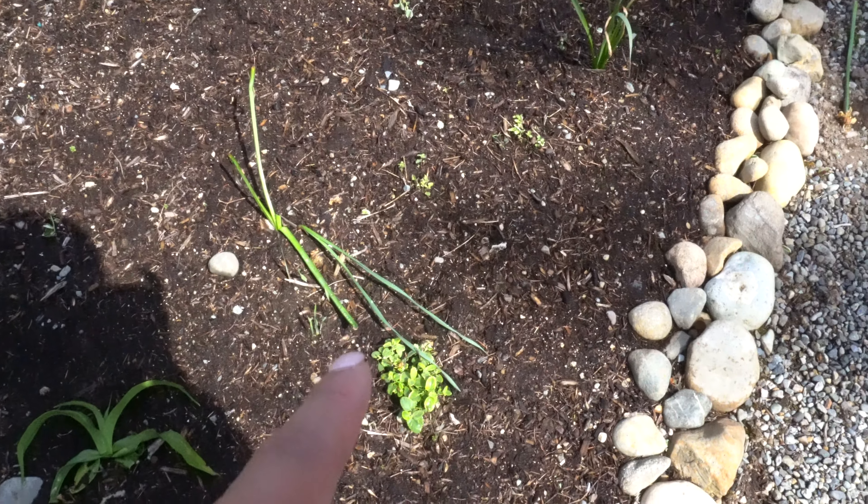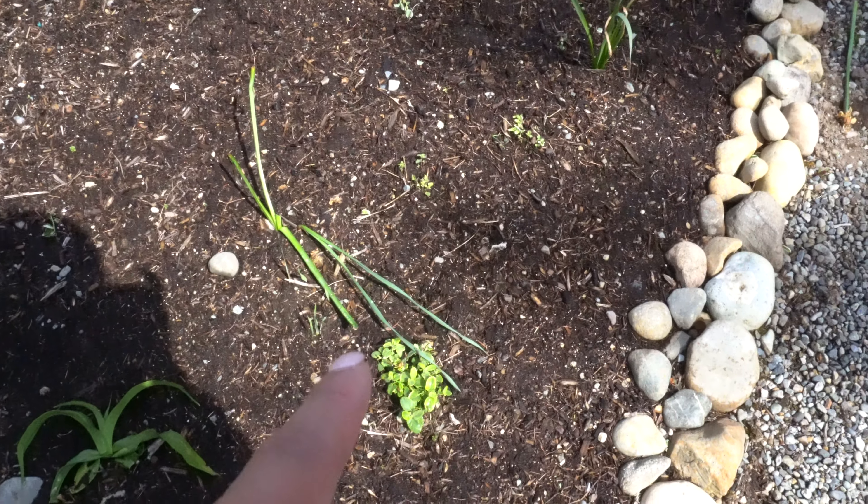This is a nice hyssop — there should be five here, but unfortunately it looks like only one came back and the other two are trying, and then we lost two more. Then we have some daylilies and it looks like one got trampled on by my dog. We have the viburnum, more daffodils and gladiolas coming up, and then we have these five plants — purple something, I can't remember the name, I'm really bad with names. And then more daffodils and lilies.